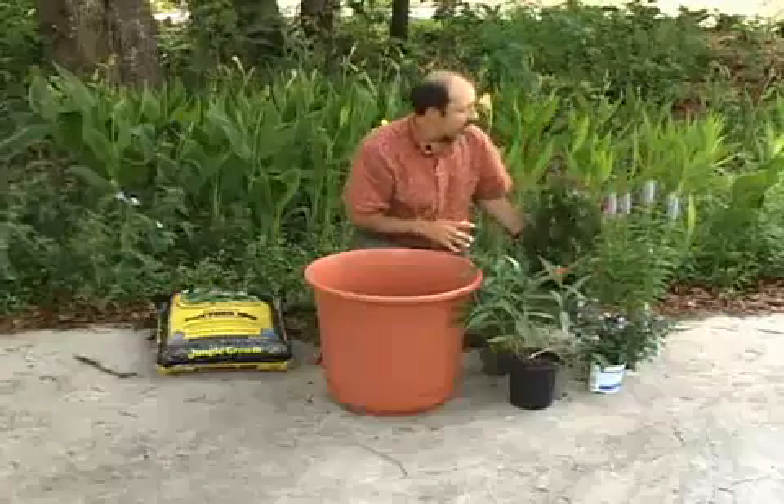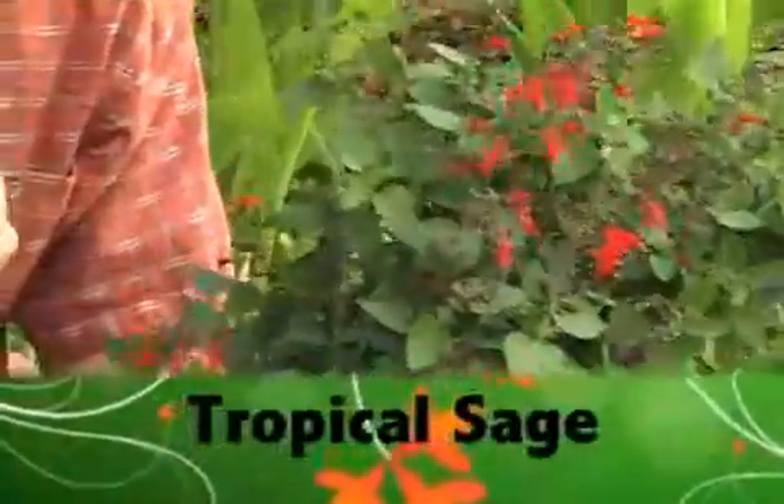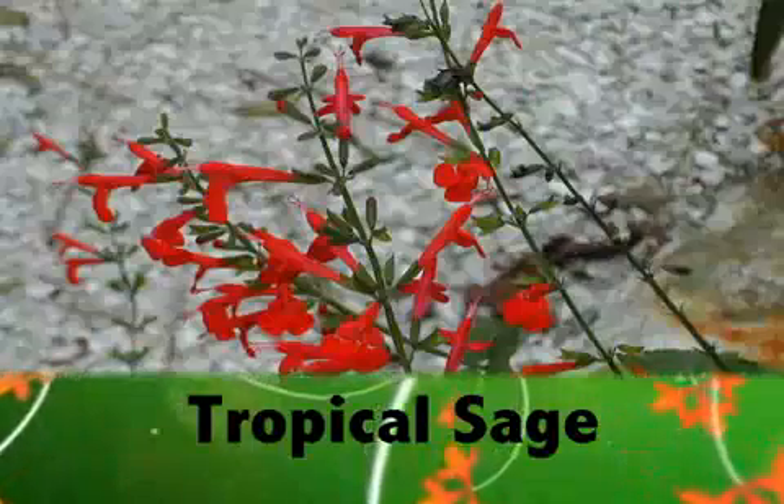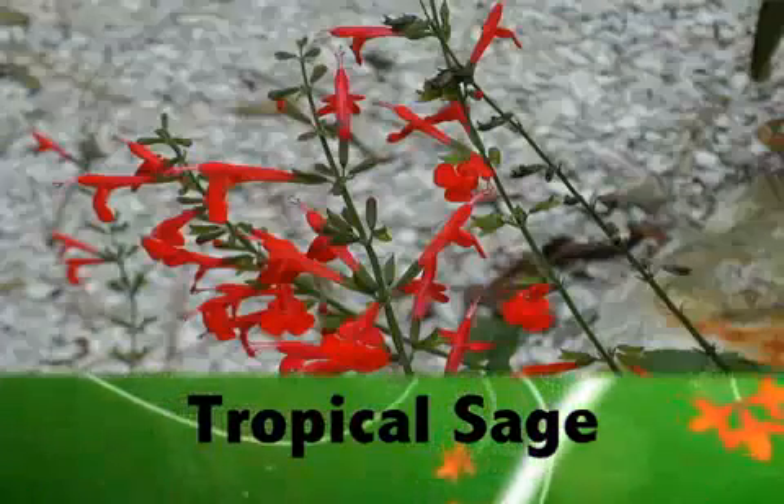The last plant is tropical sage. This is a wonderful plant for both attracting butterflies as well as hummingbirds. The long tubular blossoms will provide great opportunity for butterflies and hummingbirds to come right to your container garden to feed.